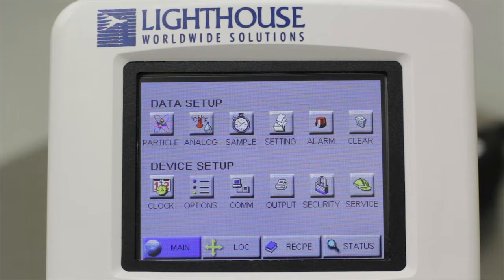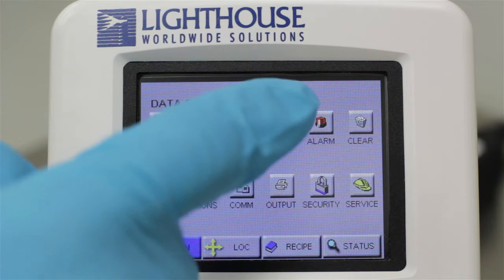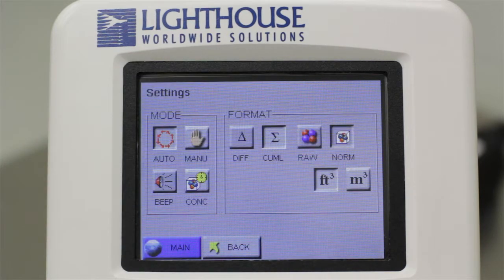Let's review your instrument's main settings, accessed by touching the settings button. This particle counter has four modes, which are explained in another more advanced tutorial — their functions can also be found in the manual. For the purposes of this tutorial, we will use Auto mode. Select this mode by touching the Auto button on the left side of the screen.